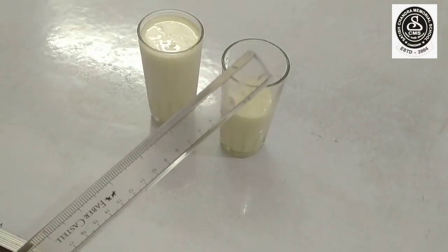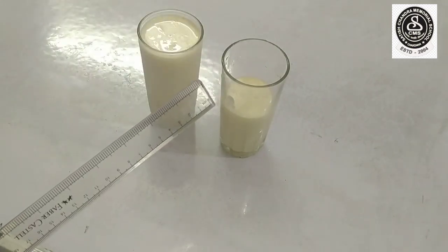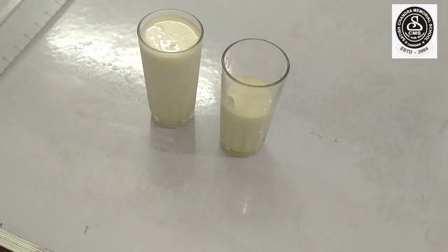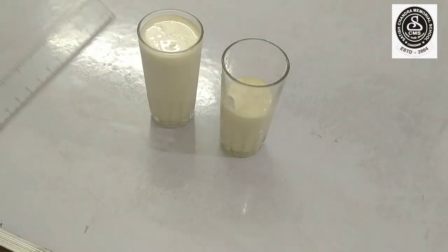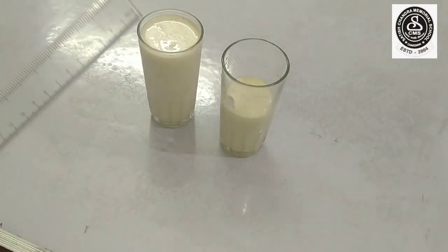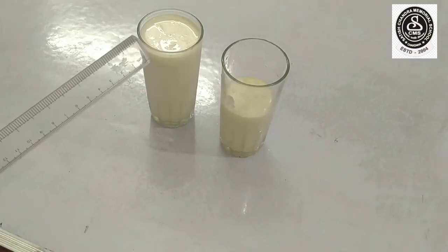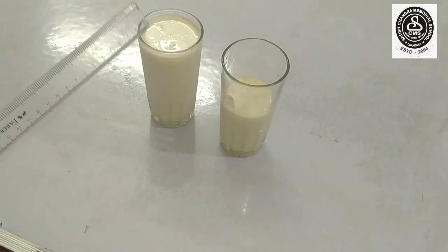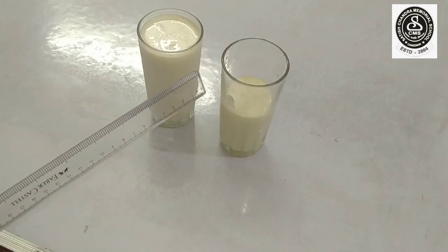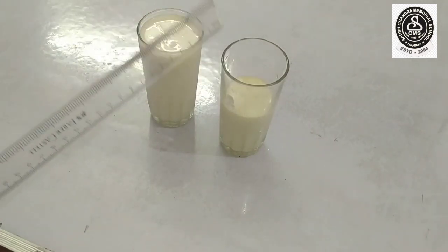I have kept here two glasses — what is inside the glasses? What is this white color? Yes, it's milk. You should drink milk every day. It is a healthy food. Now, tell me which glass has more milk and which glass has less milk? Yes, this glass is having more milk and this glass is having less milk. More and less, more and less.